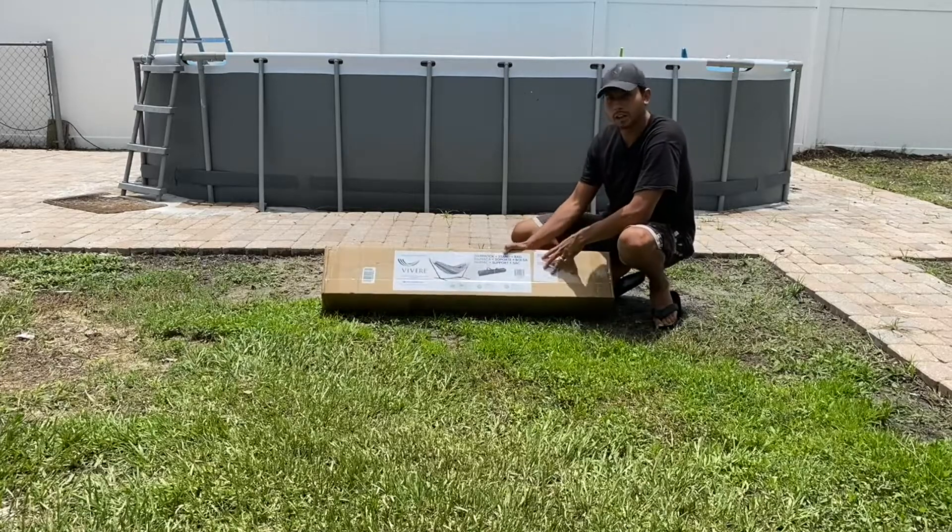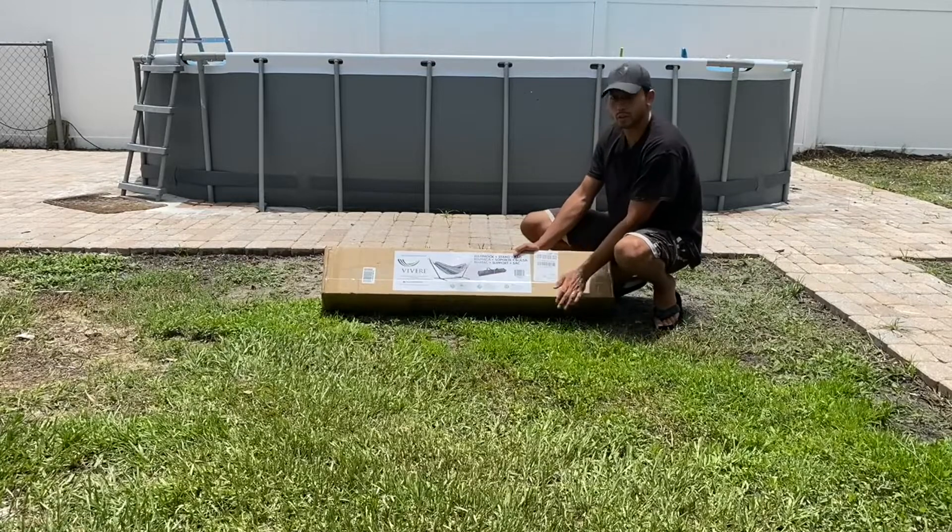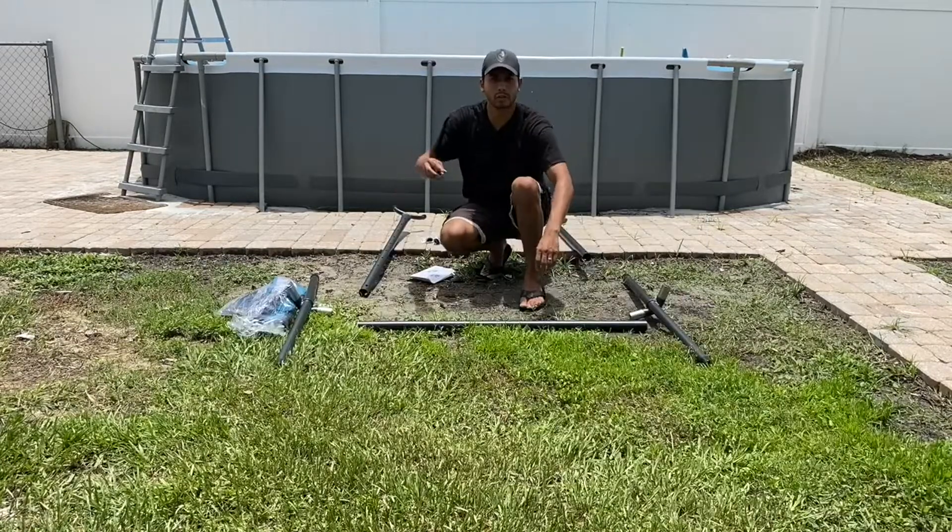Here we have this hammock, and it comes with a stand and a bag. This is the way it looks when you receive it. Now let's take a look inside.